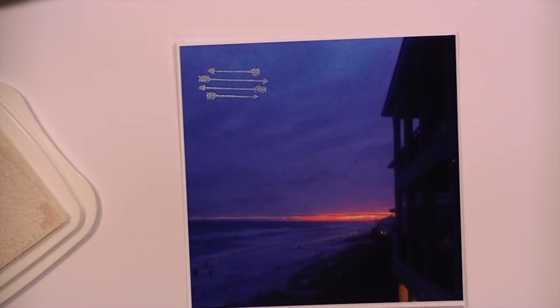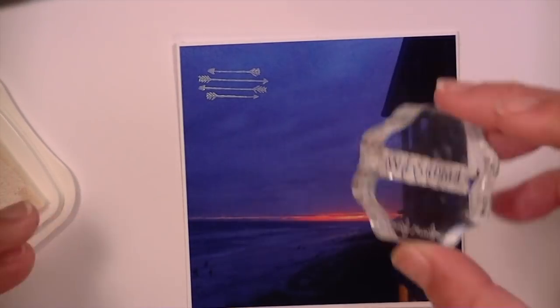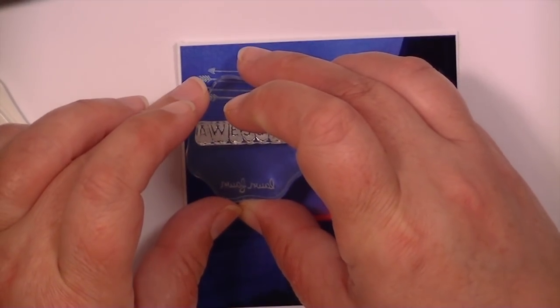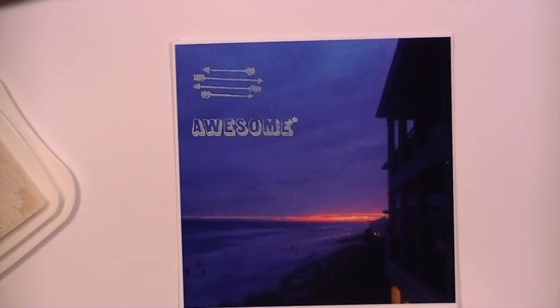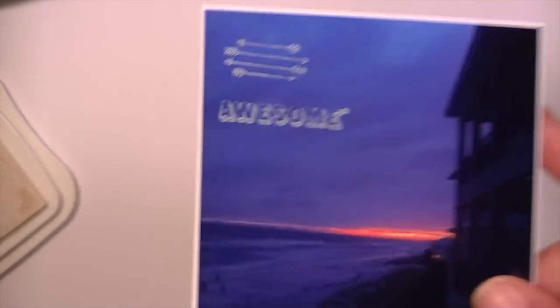Let's try a word — let's try 'awesome.' It's pretty juicy because I just re-inked it. I moved a little bit but that stamps really nicely. So Stays On white is pretty good.